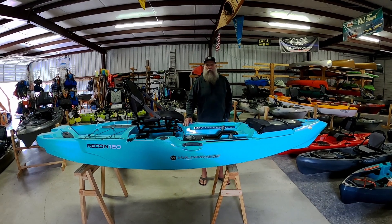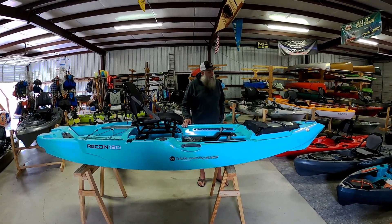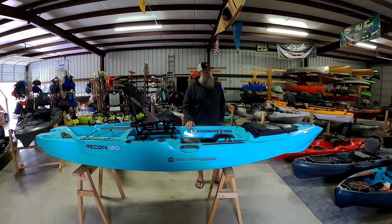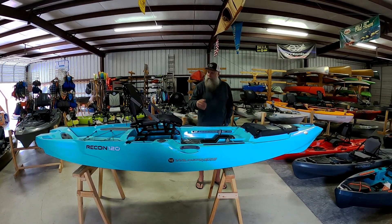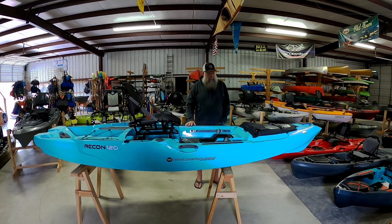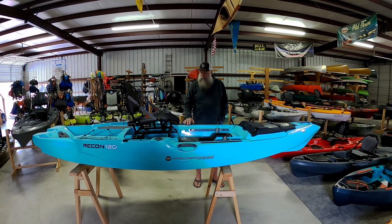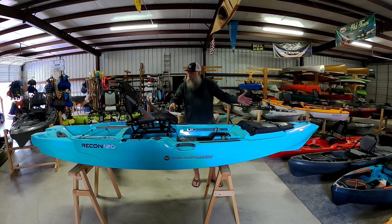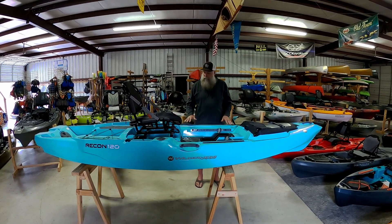Hey y'all, it's Dwayne with TG Condition Kayaks. We're going to talk about this Wilderness System Recon 120. It's 12 feet 2 inches long and 38 inches wide. We like it — it paddles well. It's got a high seat only, but from the front to the rear it's one stable fishing kayak.